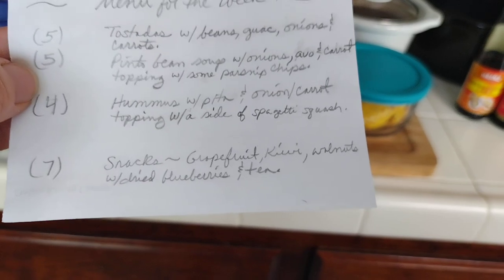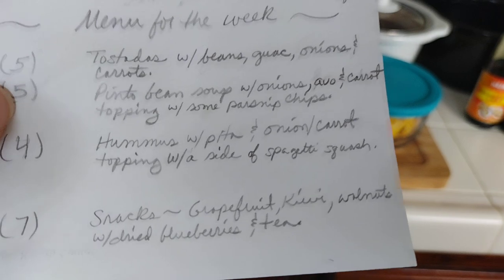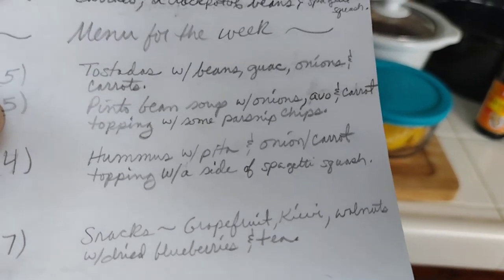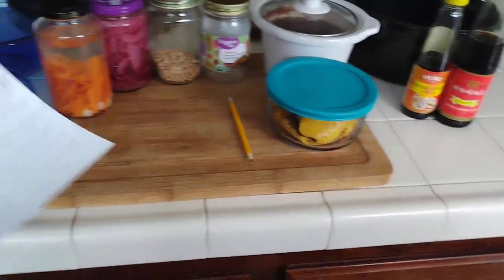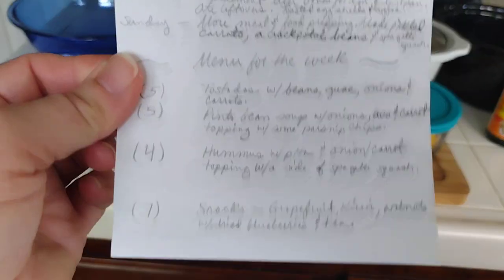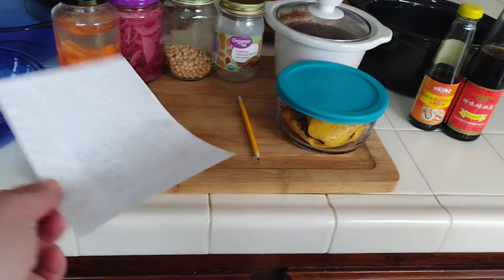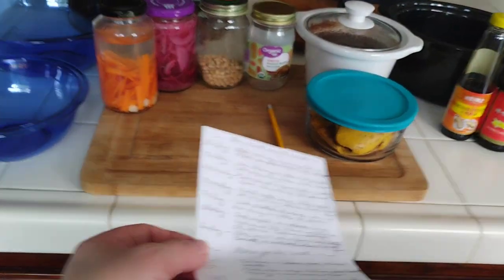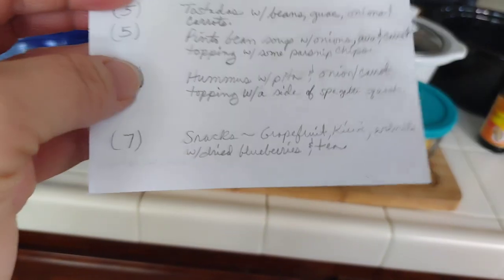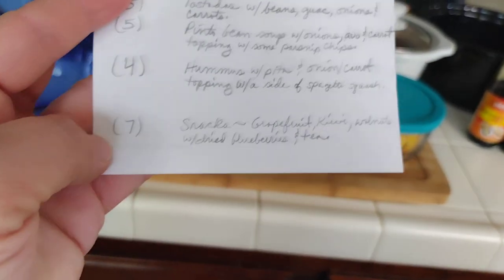I have four servings of hummus to make with garbanzo beans I'll be soaking to reduce cooking time — smaller beans take longer to cook. I have two whole pitas left and I'll top them with the pickled onion and carrot with a side of spaghetti squash — a nice finger food with a warm side. Four servings of spaghetti squash. I could even make rice to go along with it, and the hummus will really make more than four servings.